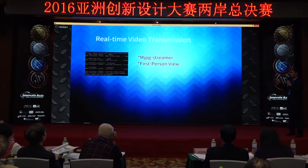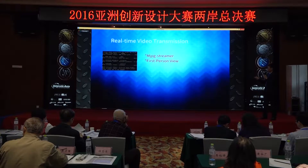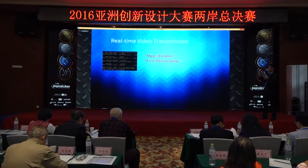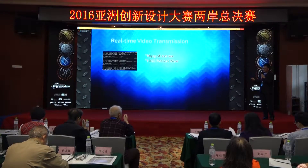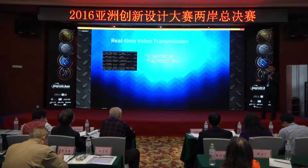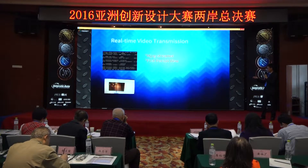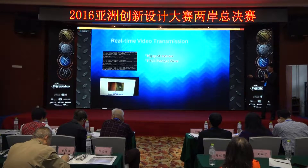You may have already noticed that in our control web page there is a video window. We implemented an MJPEG streamer, so you can look at the world from the spider's first-person view rather than a third-person view, which is the case in the real world. I think it will give you a different experience. The spider is spinning and you can see what it sees.